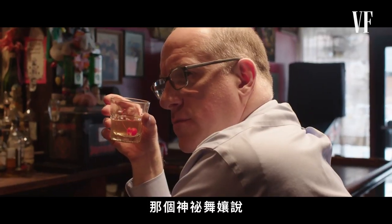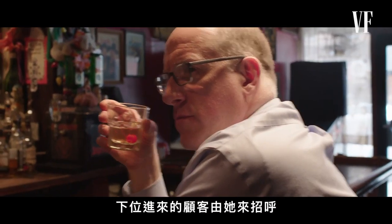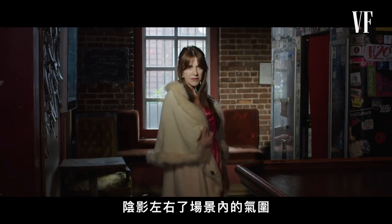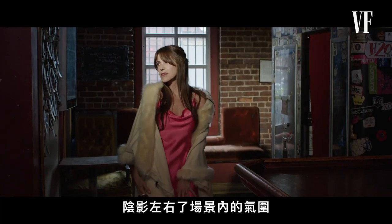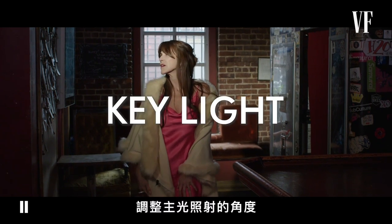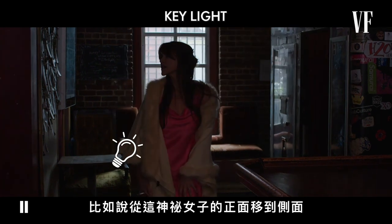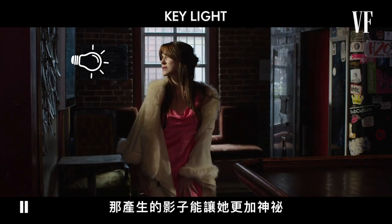The mysterious dancing lady over there said she'd take care of whoever comes in next. Shadows play a huge part in determining the mood of a scene. Adjusting the direction of where a key light is coming from—say, from the front of this mysterious woman to her side—can add shadows that make her appear even more mysterious.